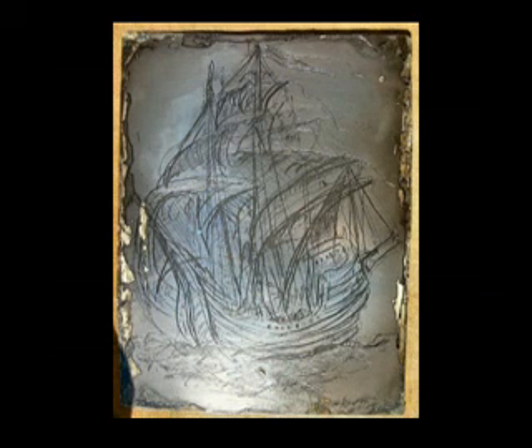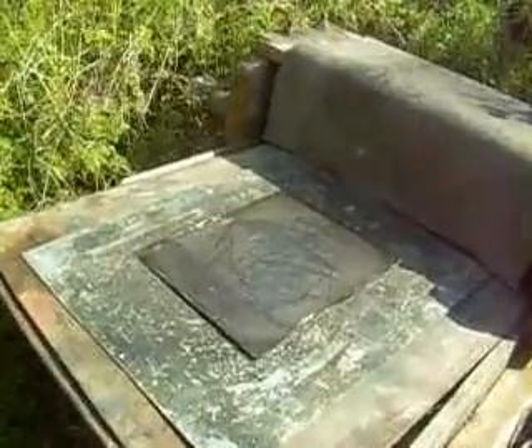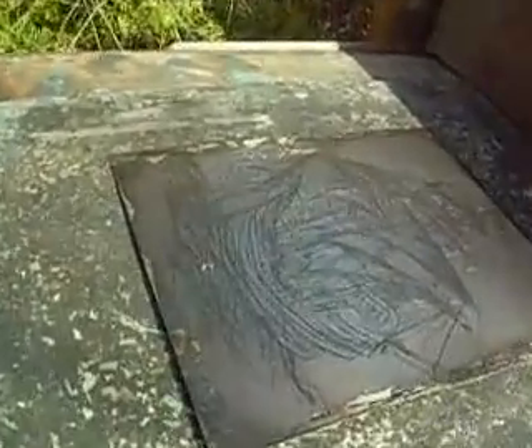Now we will fill the scratched-out lines using the low printing technique — filling them with the printing ink and polishing the plate after painting it with the printing ink. This is the normal intaglio technique. There you see the results, and there you see this plate just ready for printing.